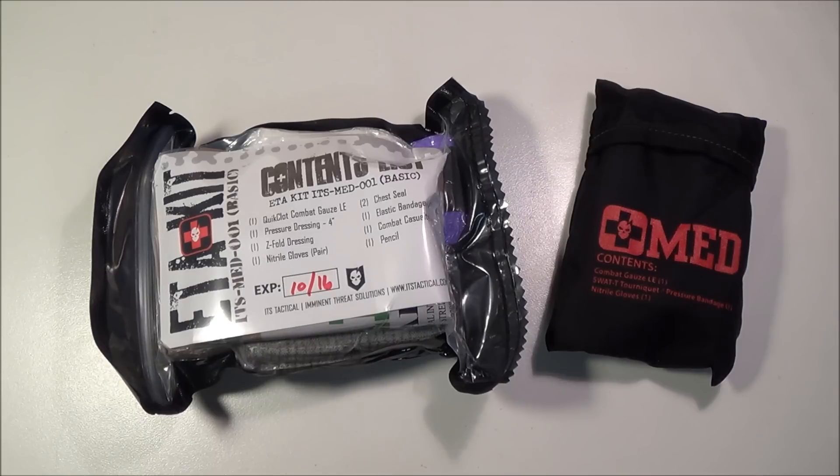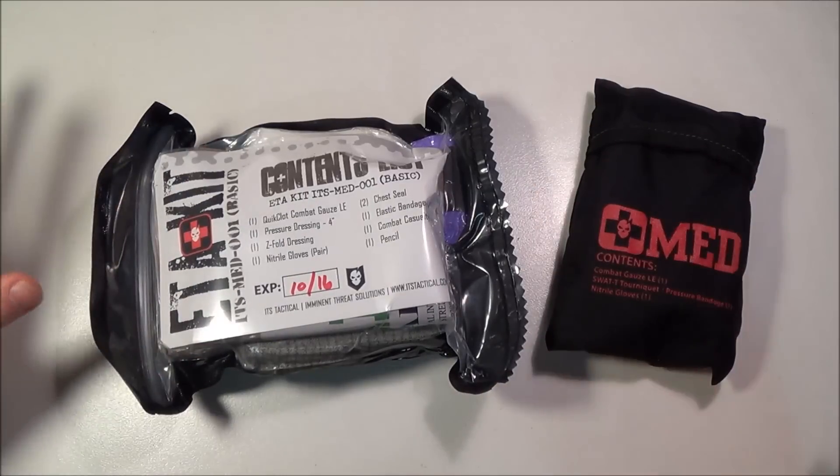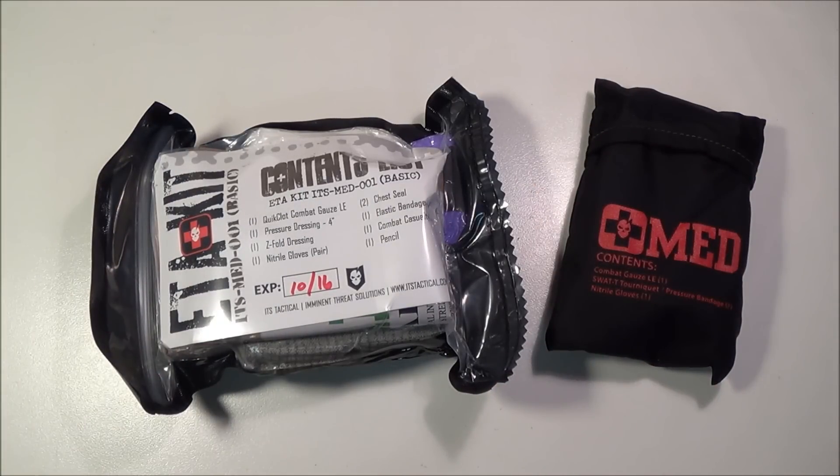I really do want to make a video showing you guys step by step what I think you should put in an EDC trauma kit that you can carry on you, or with your EDC gear, in your range bag, hunting bag, whatever. I'd like to show you the step-by-step components and a price breakdown of where you can buy them. But as an already-made kit, these are two of the best I've seen on the market.